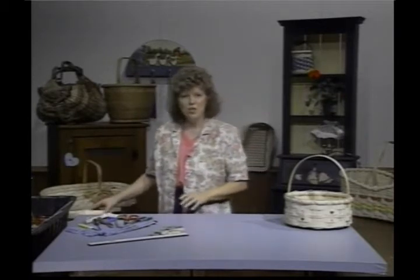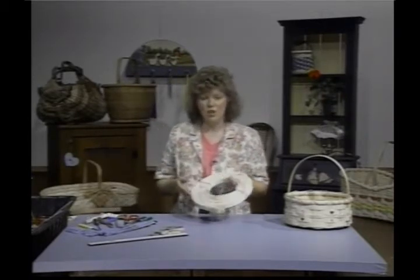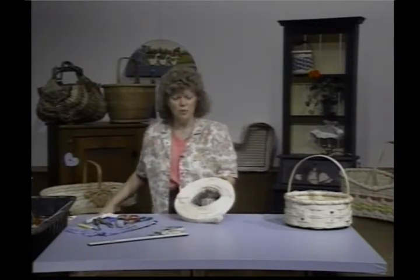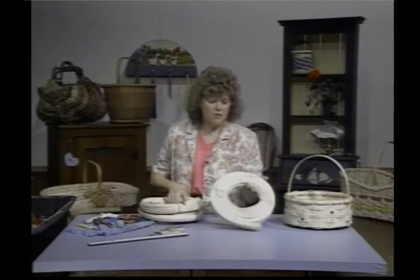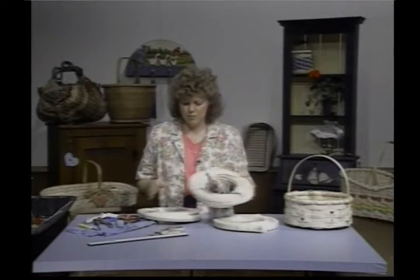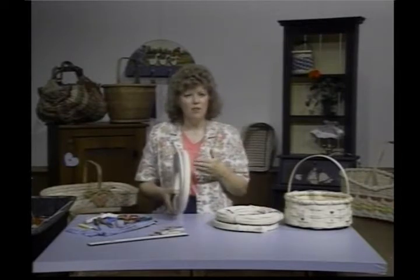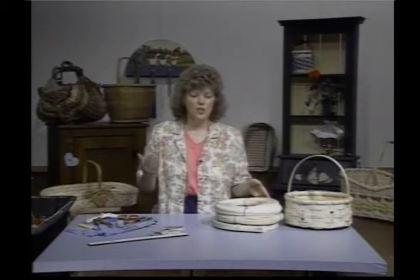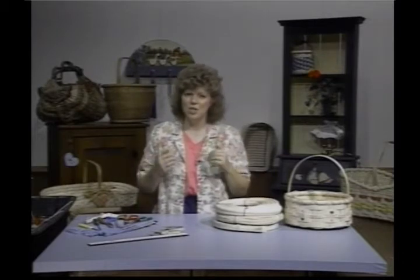Your material is purchased by the pound. It comes in either a coil or it'll come in a hank. I kind of prefer the coils because I think you get a better quality reed that way. This is the flat, sometimes called flat flat, and it also comes rounds, flat oval — flat on one side, oval on the other. There's half rounds and oval overs — a lot of different materials out there.